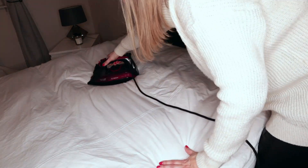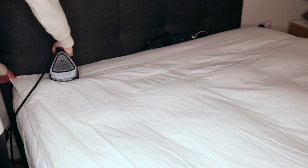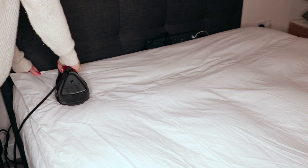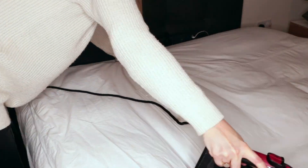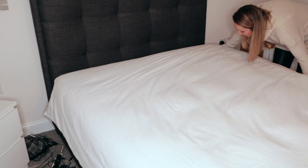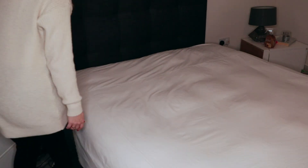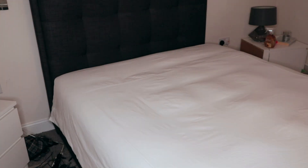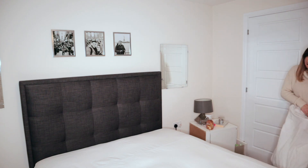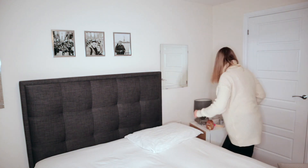I have tried ironing the covers on the ironing board but it just takes forever and I get in a bit of a mess, so I've found the best and quickest way is to iron the covers whilst it's on the bed — please don't tell me I'm the only one who does it this way! Once the covers are all ironed it's time to sort the pillows out, so I just add the pillowcases to the pillows.